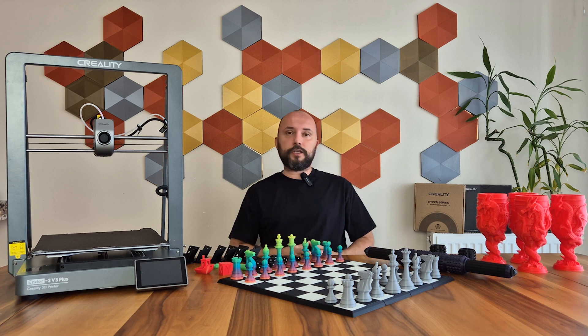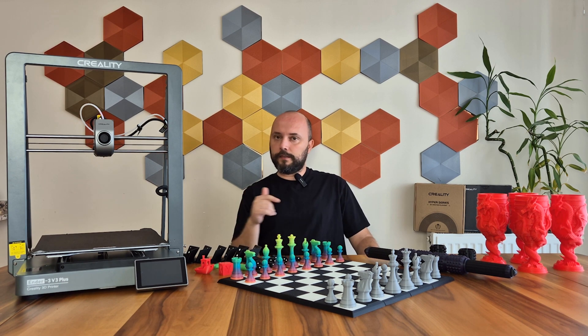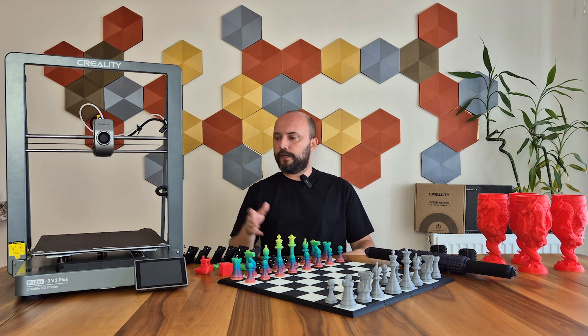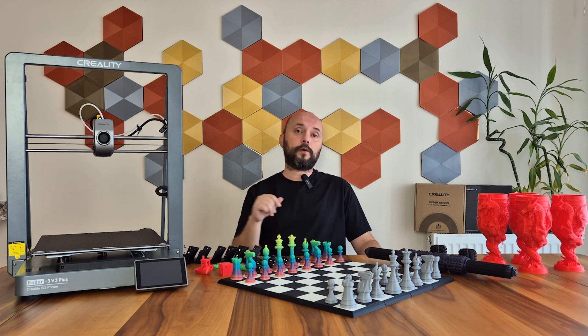The Ender 3 Version 3 Plus is also a printer that includes these innovations. I previously reviewed the smaller model, the Ender 3 Version 3. If you are curious, you can access that video from the tag above. This time, I won't focus too much on the technical specifications because apart from the increase in the printing area in the Plus model compared to Version 3, there is almost no other difference.